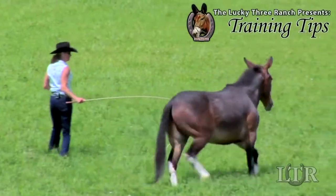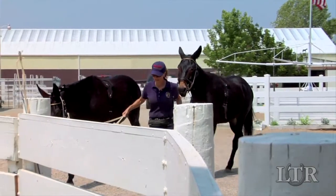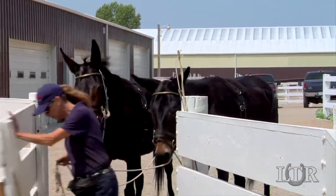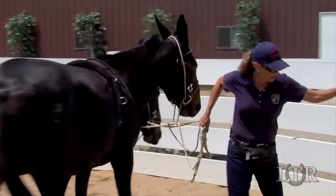Hi, I'm Meredith Hodges and welcome to the Lucky Three Ranch Training Tips. Including good manners and routine practices while teaching gait training makes your job and your equines a lot easier now and far into the future.